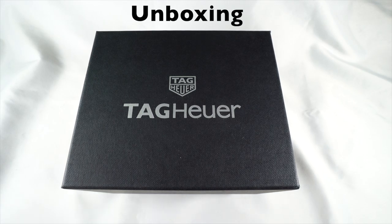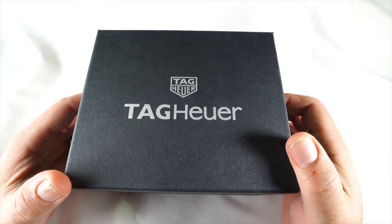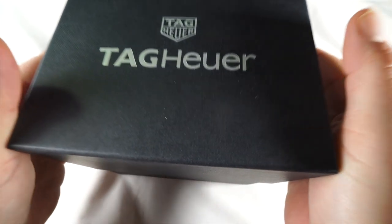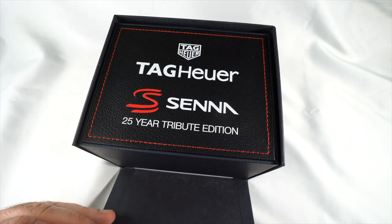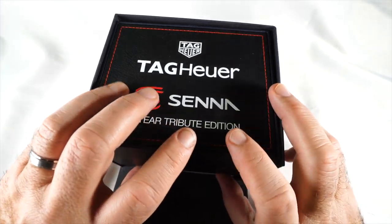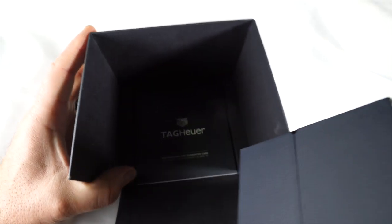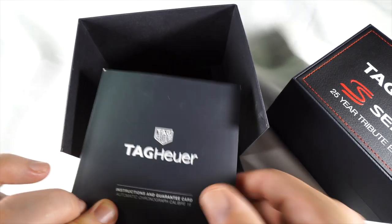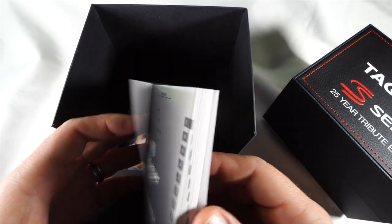The initial box is a plain black box with gray writing on the top. There's nothing on the sides or back, and when you open it up and slide it open, what you're going to see is the Tag Heuer tribute box. Before I get into the watch, I'll go over what comes inside. You have the Tag Heuer manual, which comes in all different languages — it's a nice book.